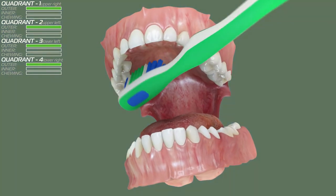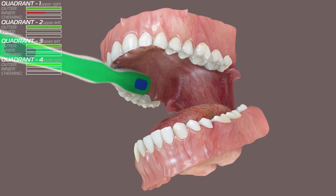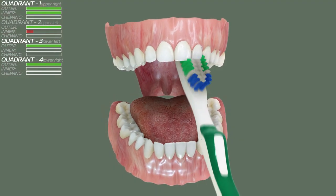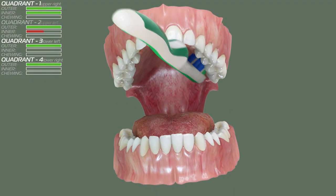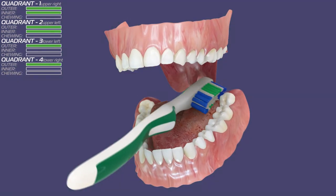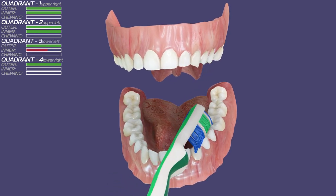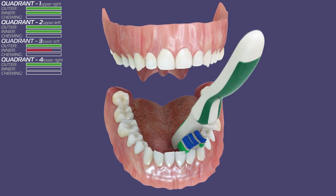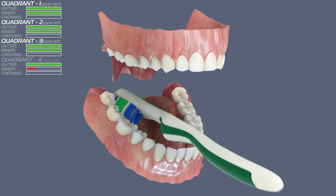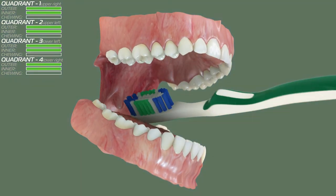Next we will brush the inner surfaces, starting again from the first quadrant. When brushing the back side of your front teeth, hold your brush vertically. The first rule of brushing is to start from a specific location and work your way to the opposite side, continuing all the way through the whole mouth so that you end where you started. This way you will not miss any area. Don't forget to hold the brush at an angle towards the gum line, and gently press against the gums so the tips of the bristles go in between the gum and the teeth.